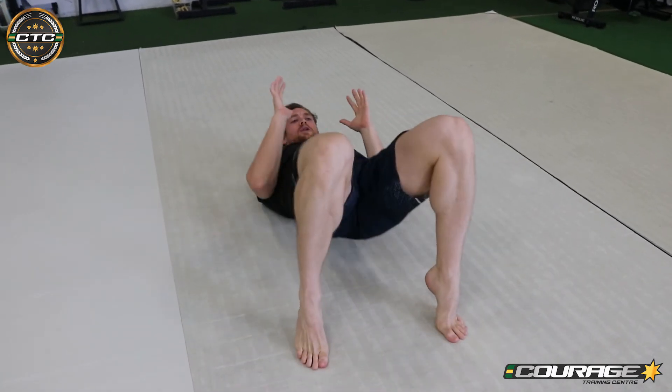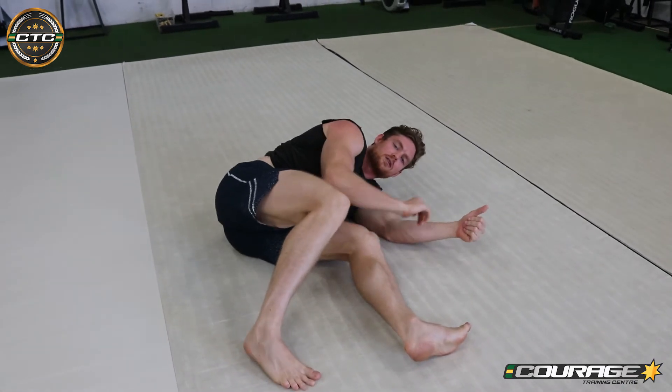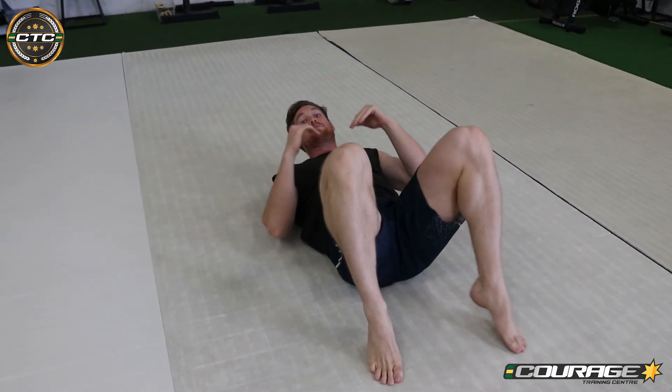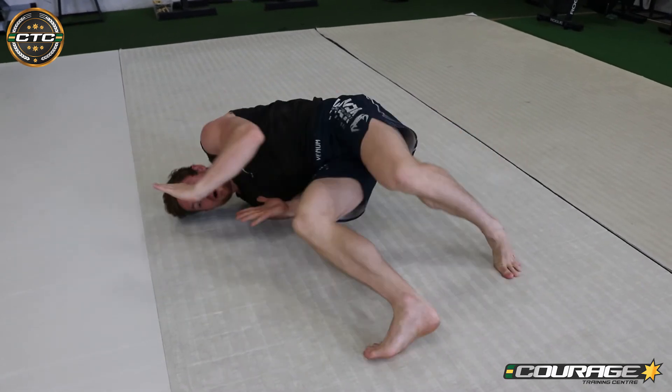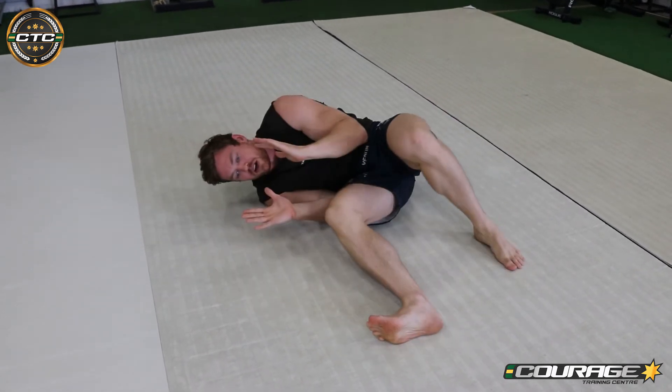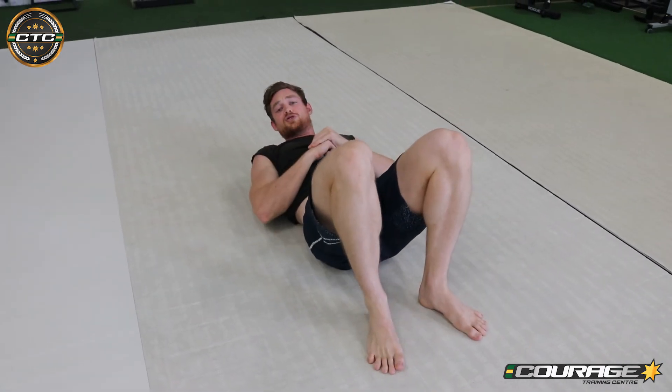Making sure that as we hip escape, we're not coming back onto the ground and sliding along the ground. Even though you can do a hip escape that way, let's try to keep a little bit of space between us and the ground — a bit of distance here, elbow in, up on the shoulder, and then you can come back down to your hip and drive back in. That is the bridge to hip escape.